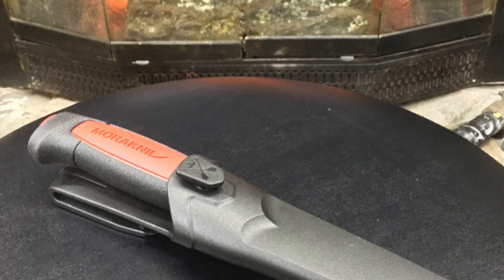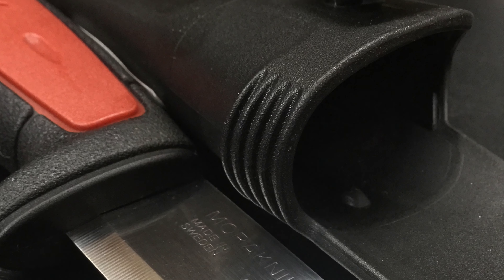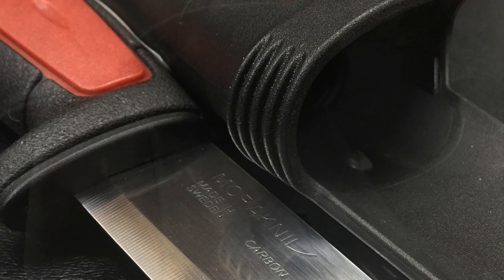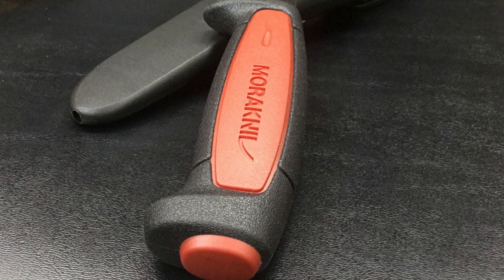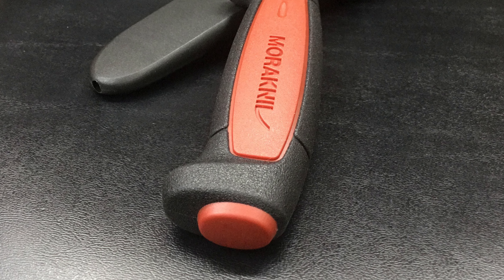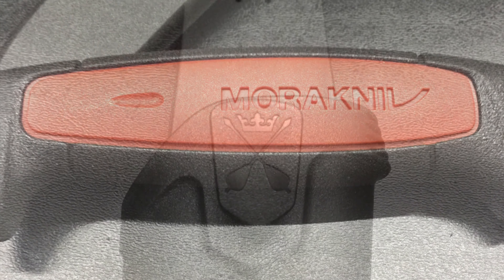A quick meet the Mora moment. This is the Mora Pro C in carbon steel. I call it the big brother to the 511 basic — that's such a hit. It's a little bit bigger than it. A great all-around knife, beginner knife with excellent quality and affordability.